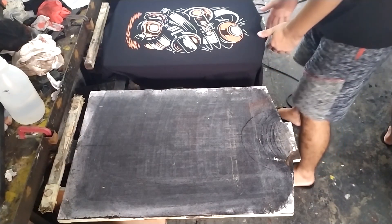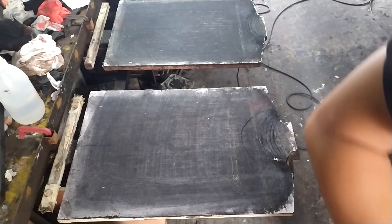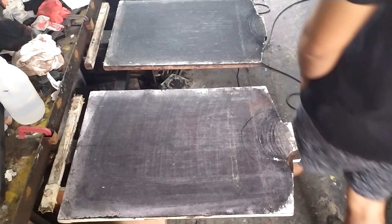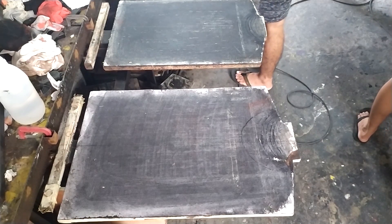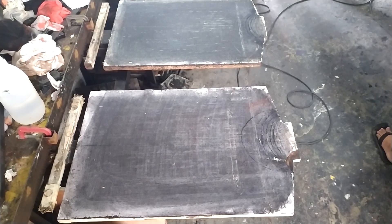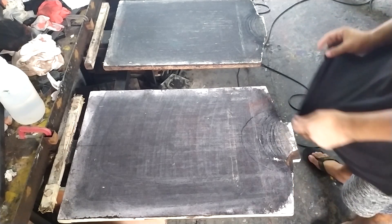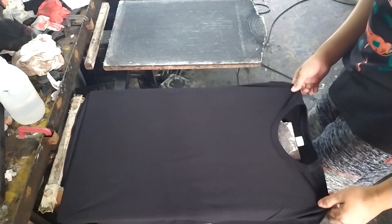Welcome back guys! We are here in our production area. Before we start printing, what is underbase in screen printing? An underbase is a layer of ink, generally white or another light color, that is printed as a base on a dark shirt for other colors to sit on. This gives the top color more brilliance. Since the underbase is generally high opacity ink, it is flash cured before the top colors are printed over it. So if you are going to print on a dark shirt and you want your colors more brilliant, it is better to use a white underbase.